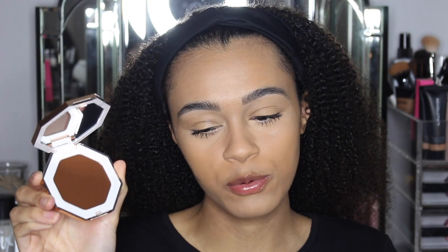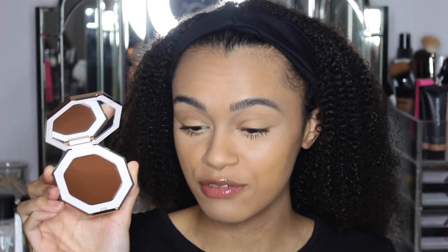I almost got the Toffee shade, which I believe is the darkest shade, but I thought this would probably work. I do like quite a deep dark contour, that's why I was going to go for the darker shade, but I thought this will be perfect. And looking at it — this is the first time I've opened it — I feel like this is a good shade.